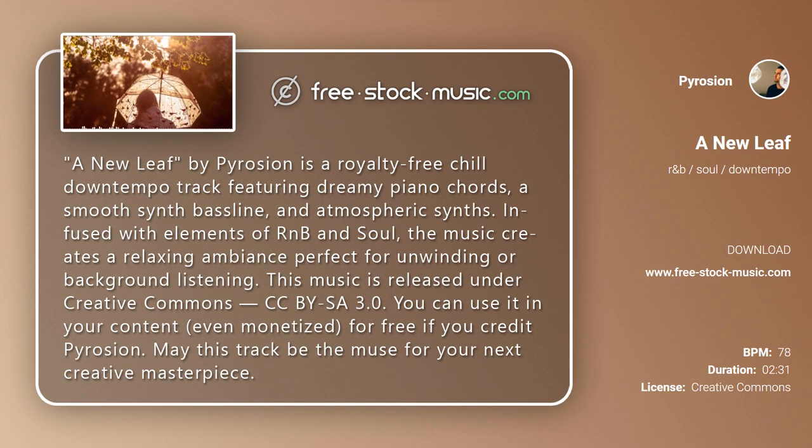A New Leaf by Pyrosion is a royalty-free, chill, down-tempo track featuring dreamy piano chords, a smooth synth bassline, and atmospheric synths. Infused with elements of R&B and soul, the music creates a relaxing ambience, perfect for unwinding or background listening.